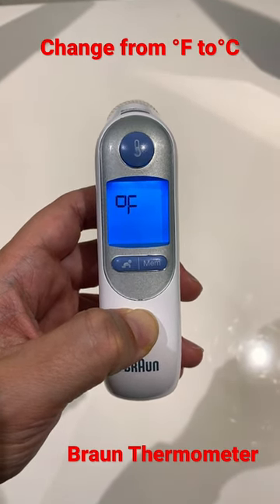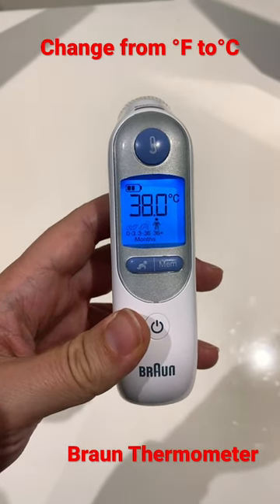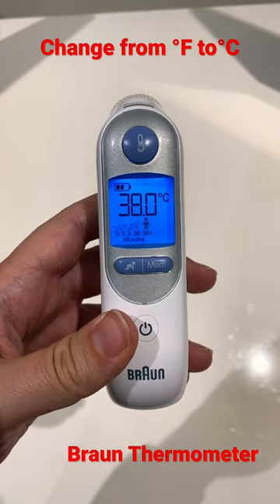Keep holding. Now you can see the Fahrenheit symbol and the Celsius symbol. When you see Celsius, just let go of the power button and that resets the thermometer to Celsius.